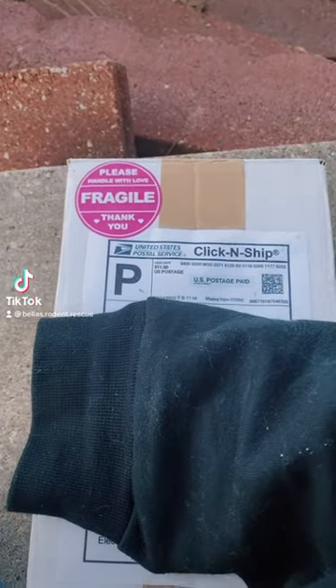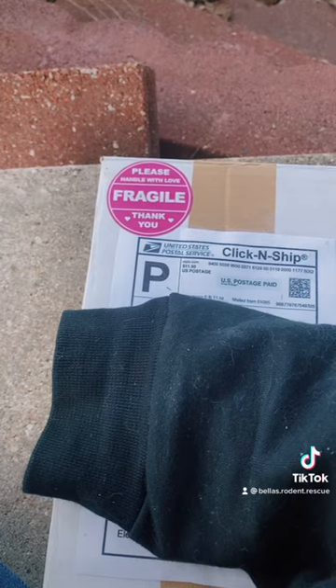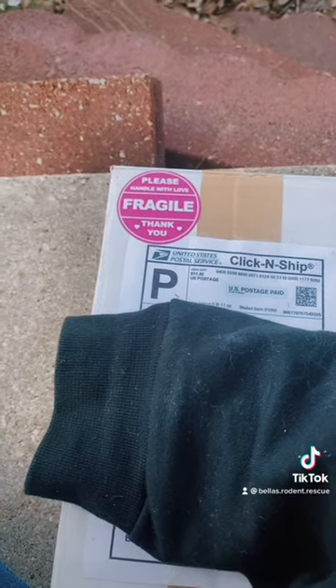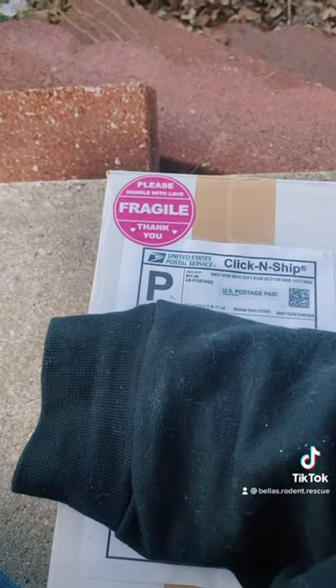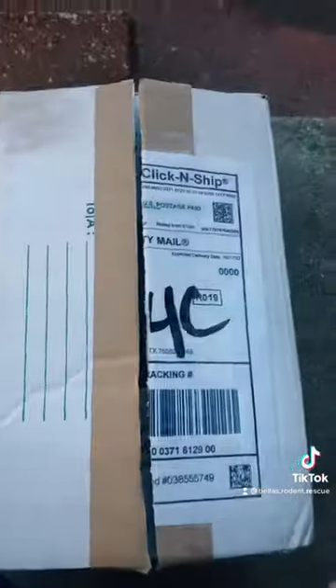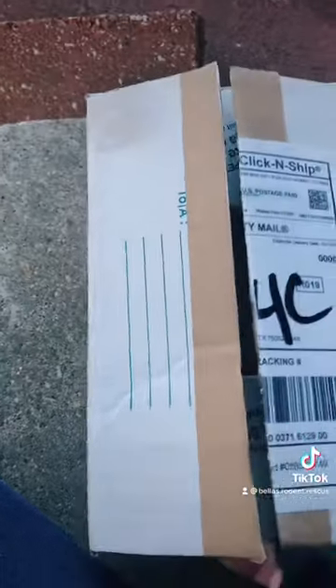Hey everyone, we got a package from Megan — she makes chinchilla toys and is an approved vendor for chinchilla owners. She sent us a package, so let's get into it. I went ahead and ripped off my address and hers as well.